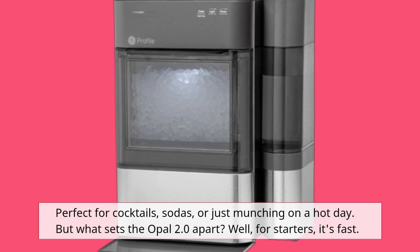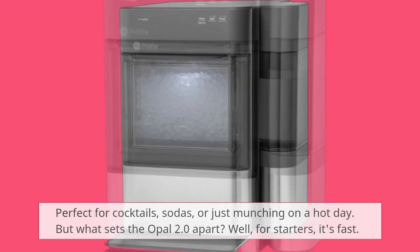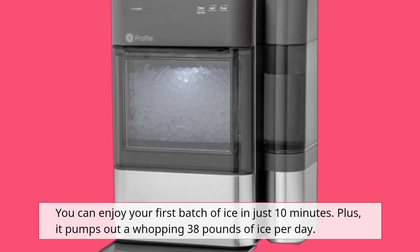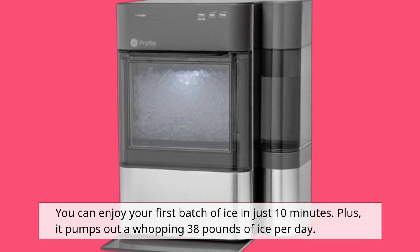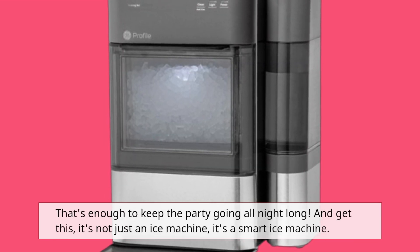But what sets the Opal 2.0 apart? Well, for starters, it's fast. You can enjoy your first batch of ice in just 10 minutes. Plus, it pumps out a whopping 38 pounds of ice per day — that's enough to keep the party going all night long.